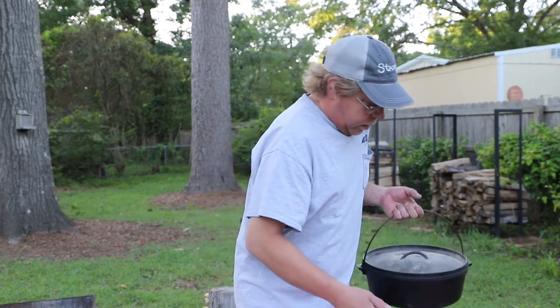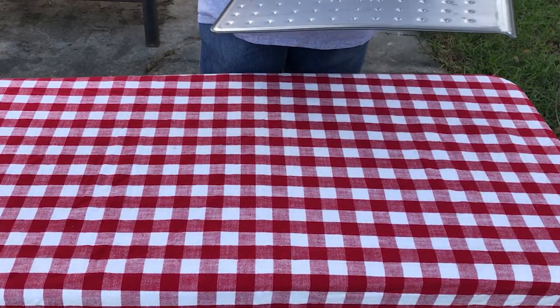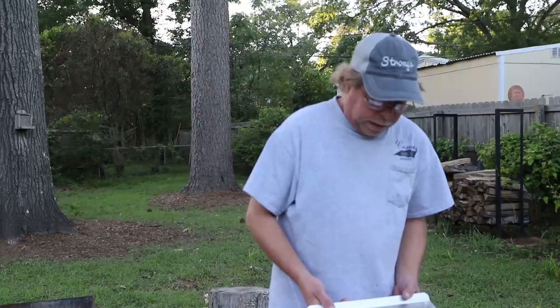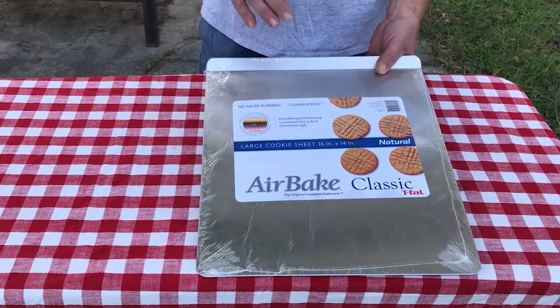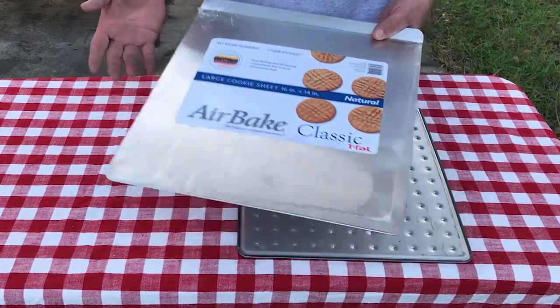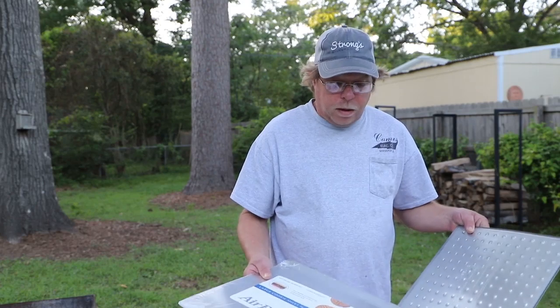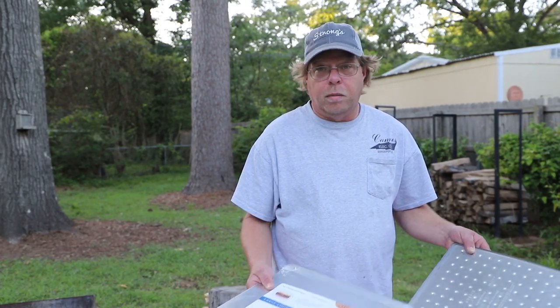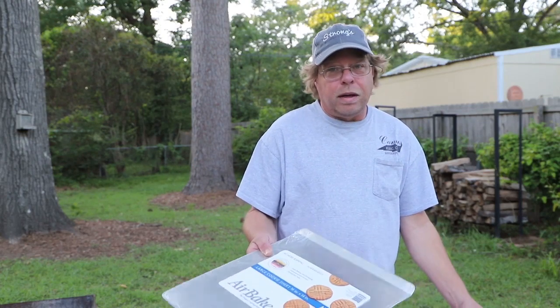But wait, Billy, you have all that other stuff that goes with it — do I need all that? Well, let's show you some of the accessories that I have. We can start with this cookie sheet. This is an air bake insulated cookie sheet. You can pick these up at Walmart. I love these because I can set a hot Dutch oven or hot lid on top of a tablecloth and it won't burn through. I actually use these underneath my charcoal fire pit on my plastic table and it doesn't burn or melt it. So that's one thing I'd say you might want to get, and they're fairly cheap.